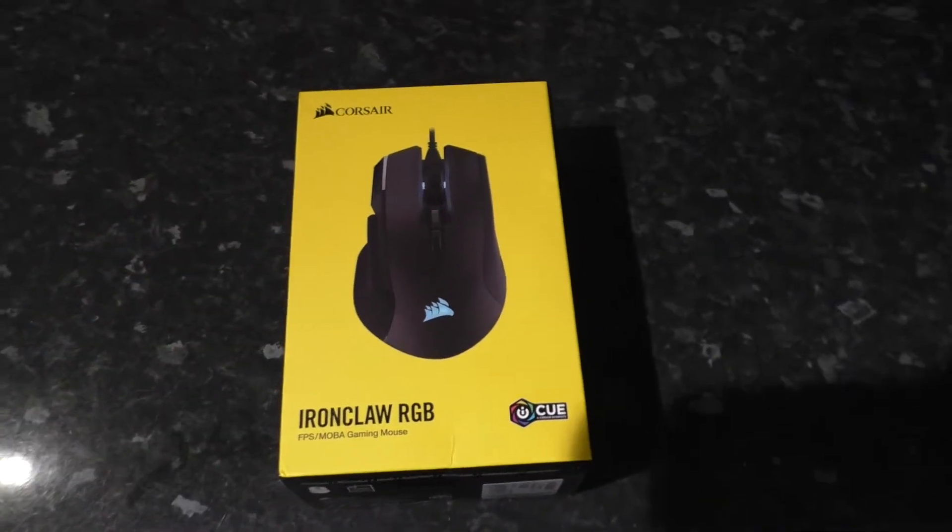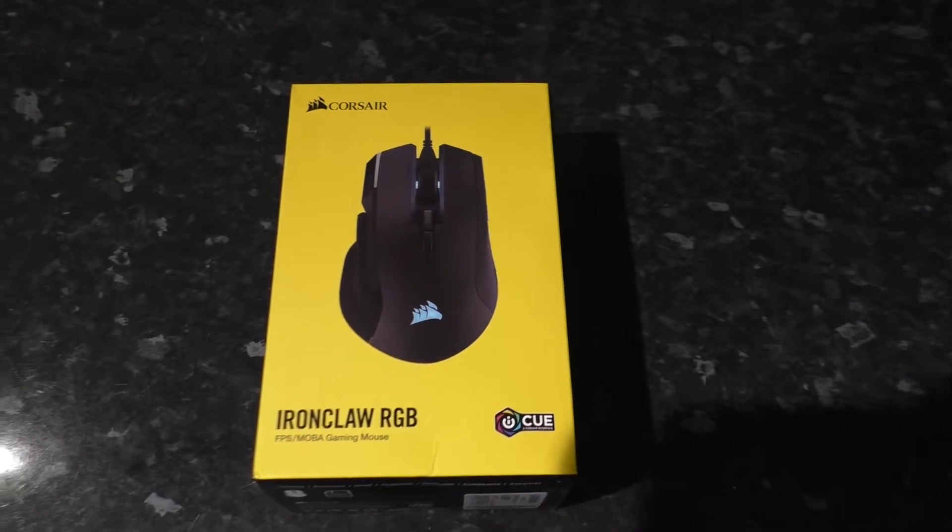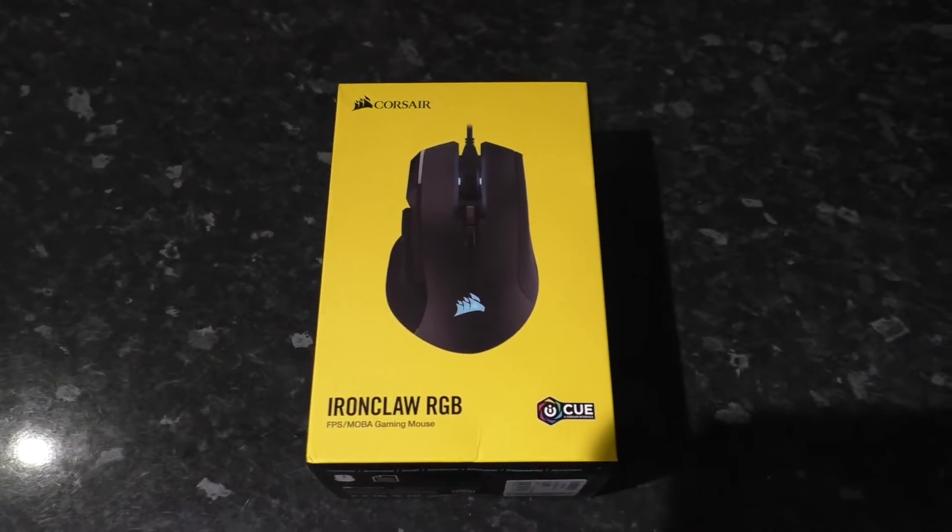Since I run a YouTube channel that takes videos of random boxes for no especially good reason, I may as well take a video of this box, eh?